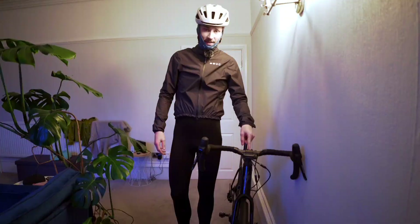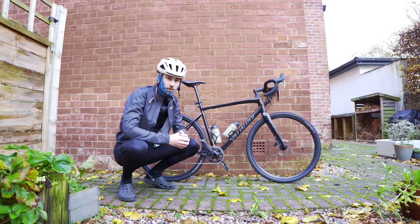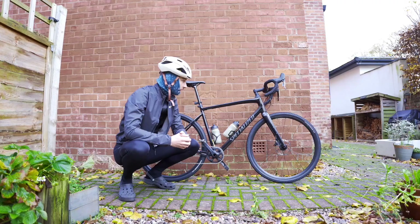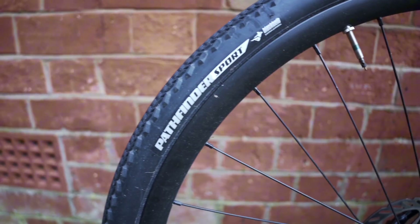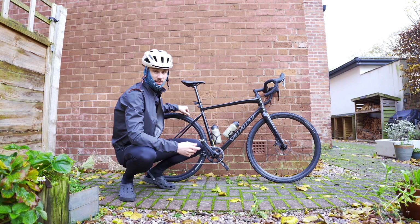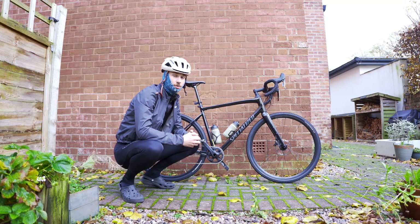Let me chat you through the bike setup. This is the Specialized Diverge Comp E5 — it's technically a gravel bike but I use it for all things gravel and road. It's a decent entry to mid-level bike with an aluminium frame, runs SRAM Apex groupset, and I've got the 38mm Pathfinder tyres on it. It's a gravel tyre but quite slick so decent for road, especially in winter. Weighs about 11kg.